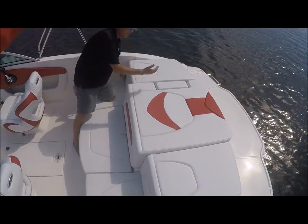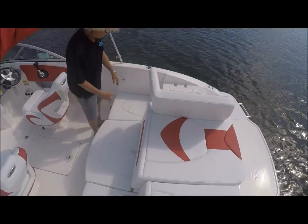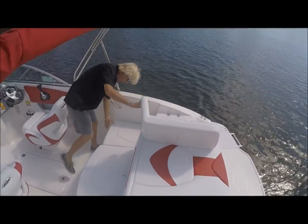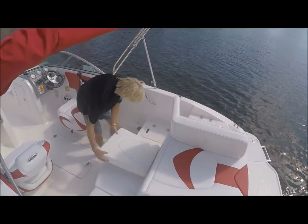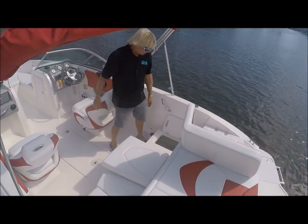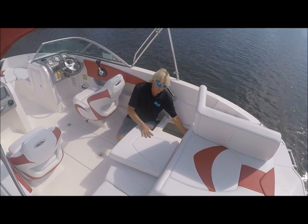Instead of stepping on the cushions to get inside the boat, this panel will open up, leaving you access to step over without actually stepping on the cushions. This cushion also removes, and then you have ample storage back here. You also have a battery switch for the whole boat right back here.